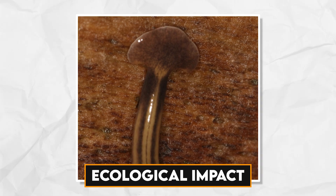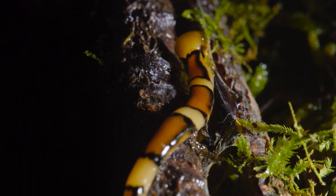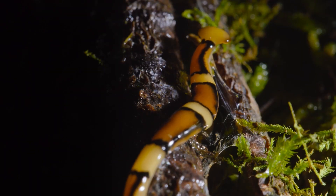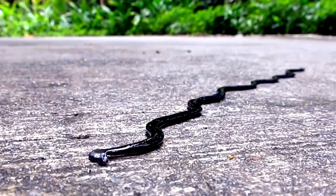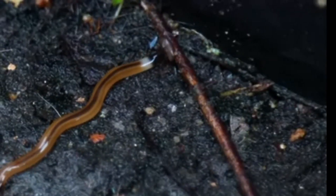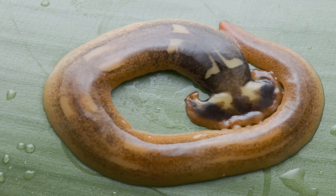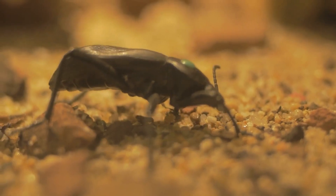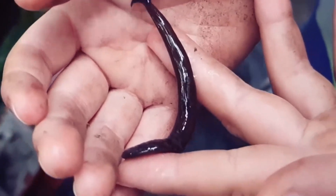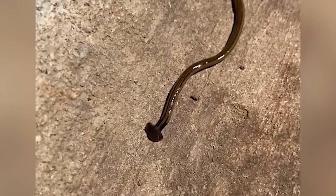Hammerhead worms play a pivotal ecological role within their respective habitats. By preying on small invertebrates, they serve as natural regulators of their populations. This control has far-reaching consequences in the broader ecosystem, affecting the balance of various species within the food web. The interactions of hammerhead worms extend beyond predation. They also serve as a food source for other creatures like birds and certain beetles, creating intricate ecological relationships that shape the dynamics of their ecosystems.